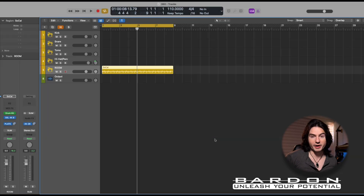Welcome back girls and boys to Logic Projects. In front of us we've got the project that we're going to use to show you the new additions to SSL 360 and of course the SSL 360 Link. So first and foremost, let's give it a listen.